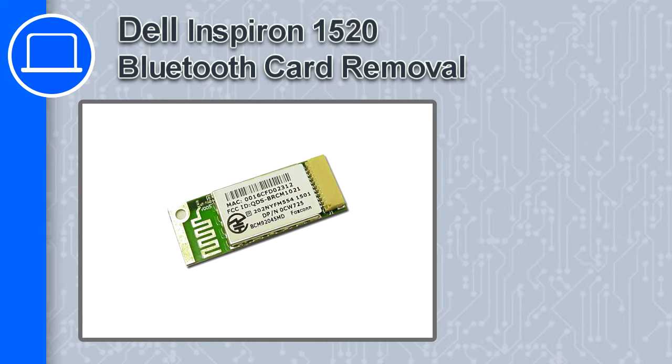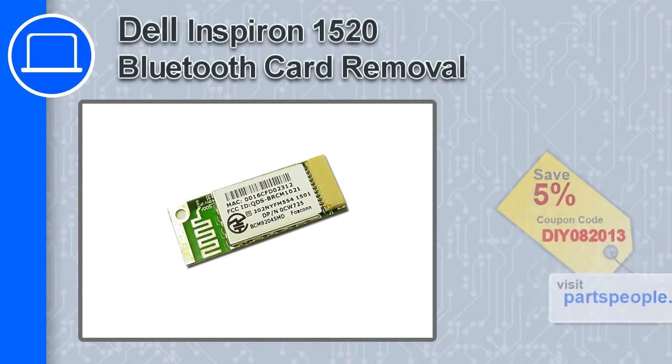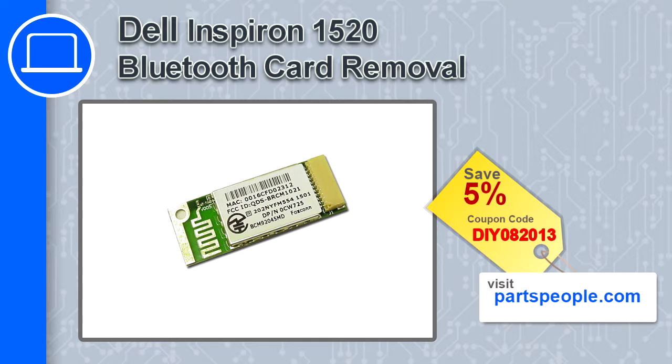How's it going, this is Ricardo and in this video I'm going to show you how to remove the Bluetooth card from a Dell Inspiron 1520. If you're looking for parts for this laptop, go to our website and use this coupon for a 5% off discount.